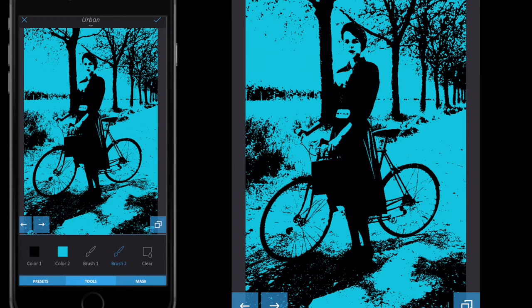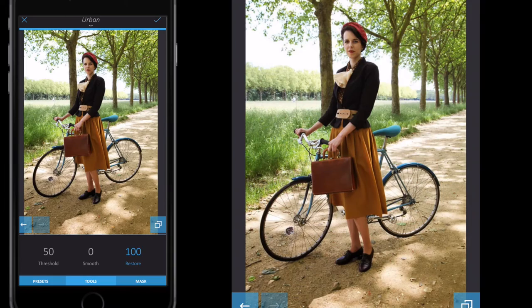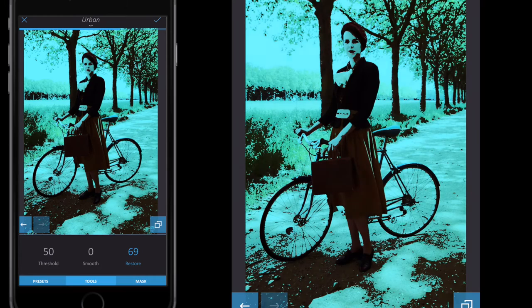Go into tools again, go to basic, and then select restore. Drag the color up to restore the image — drag it all the way up to go back to normal. The number at the bottom shows the restore value, currently around 80. I want to keep the blue color in the background while getting some of the detail and color back in the face.